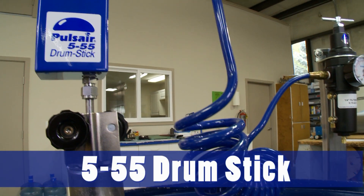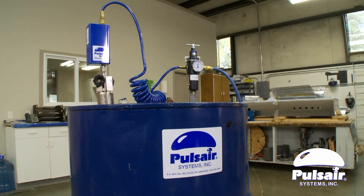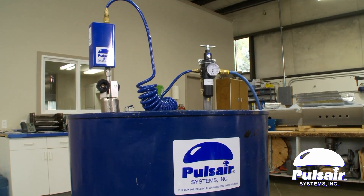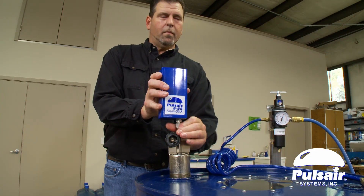The Pulsair 555 Drumstick is an easy-to-use, all-pneumatic, 55-gallon drum mixer designed to quickly mix and blend liquids in any 55-gallon or 200-liter drum.